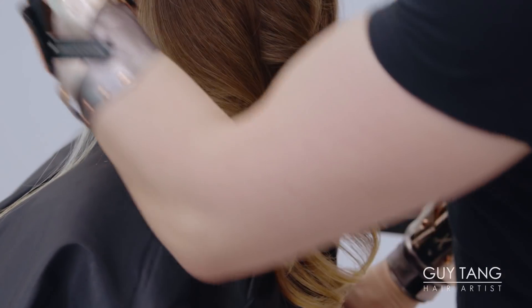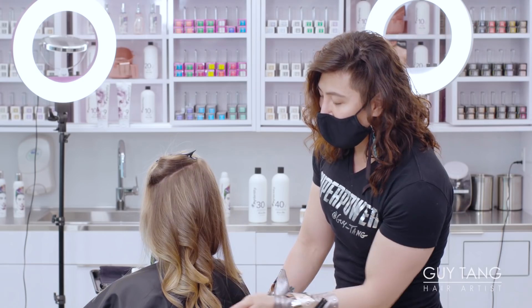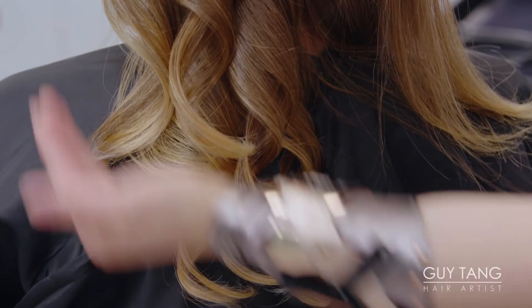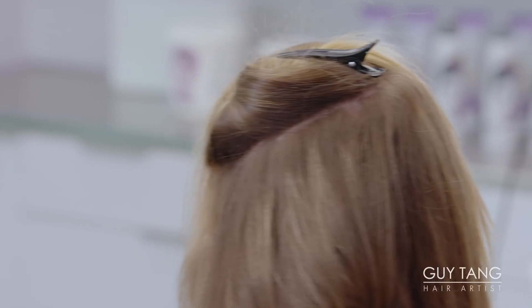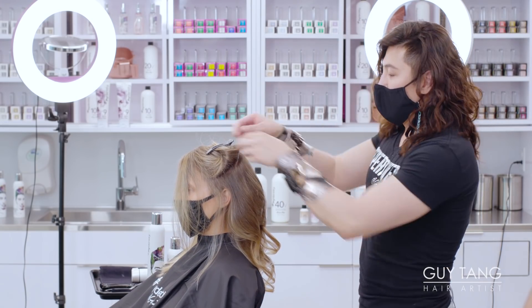I'm going to repeat this all the way up and on the other side, repeating the same thing. When I come back you're going to see the results, but you can see here this is how it should lay. Make sure you curl both sides of the hair before you start raking your fingers through it. Let it cool down for at least a couple of minutes and then brush through it.